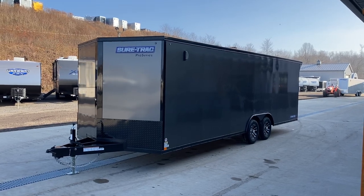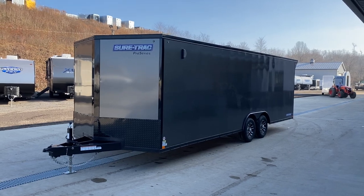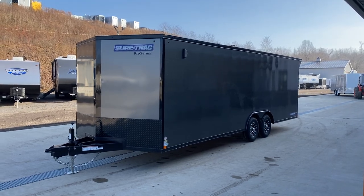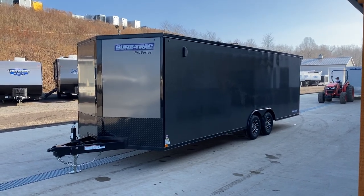Hi guys, Greg at Best Choice Trailers. Today we had a Blackout series car hauler roll in. Wanted to take you for a walk around this. Blackout certainly is common for us — nice look, kind of a trendy style. Just wanted to take you for a walk around one of these.